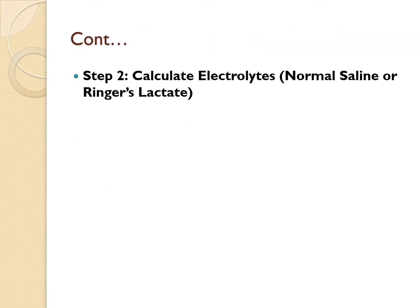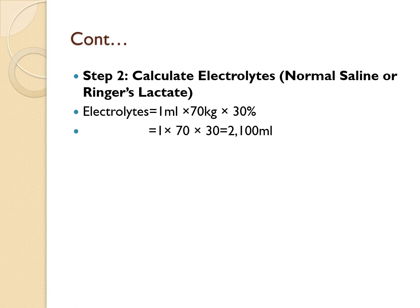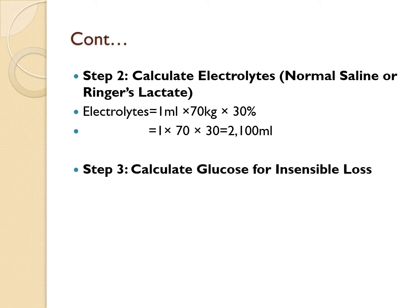Step two: calculate for the electrolytes — normal saline or Ringer's lactate. The formula is the same: 1 mL × body weight × percentage burn surface area. So: 1 mL × 70 × 30% = 2,100 mLs.